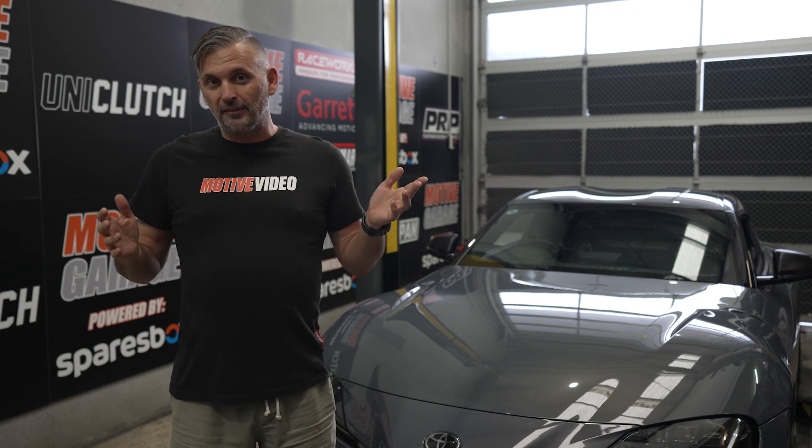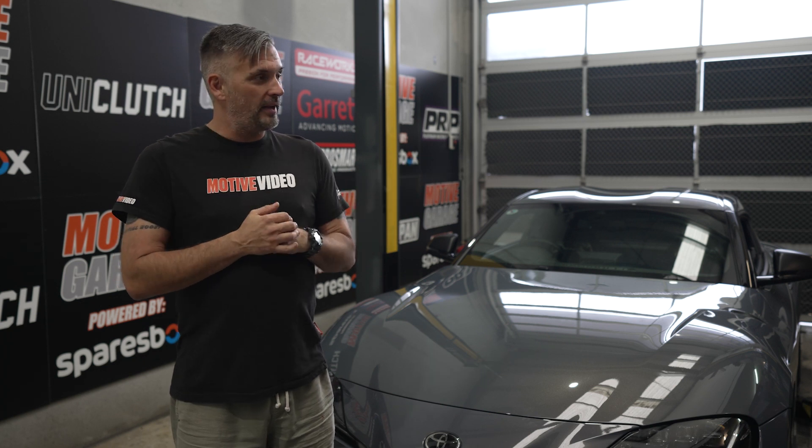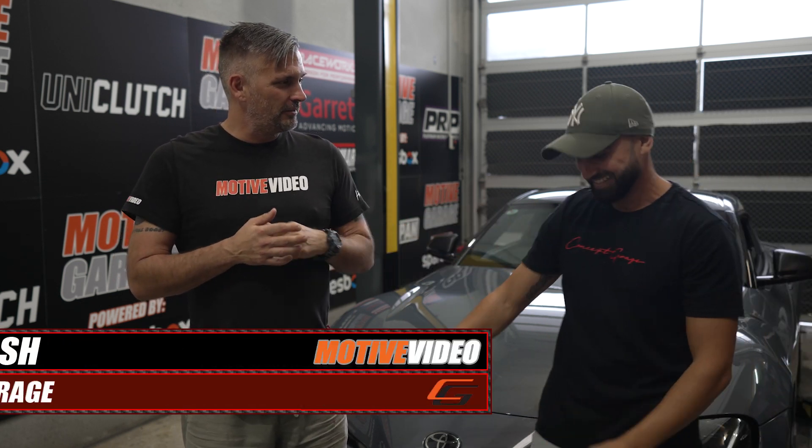You can't get him, but I certainly can. It's Danny from Concept Garage. Hey mate, how you going?